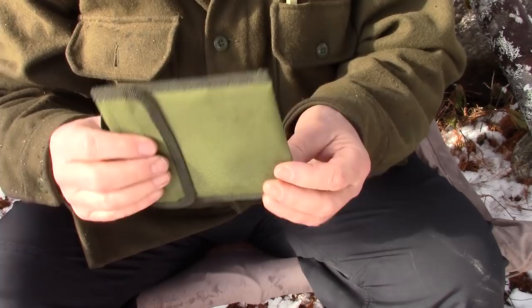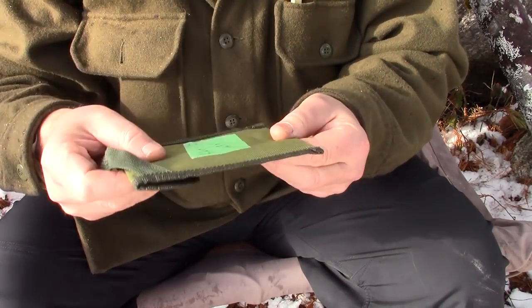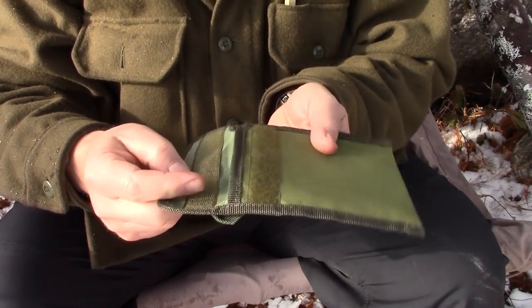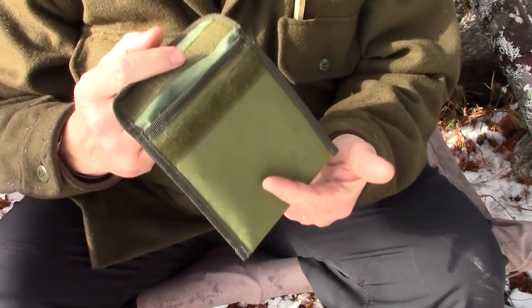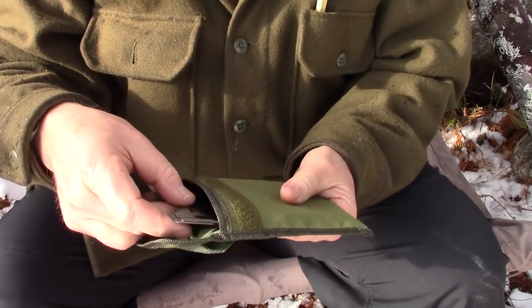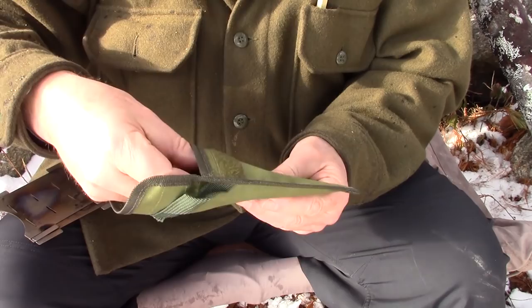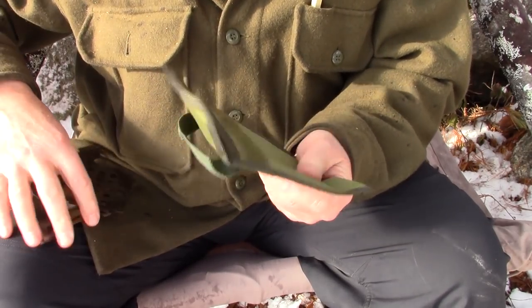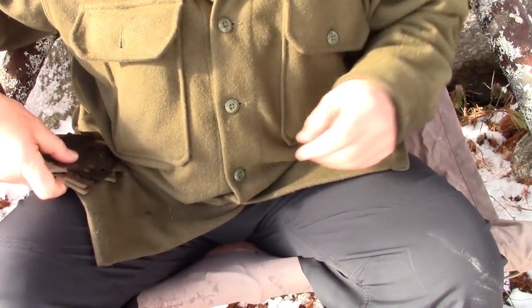What I'm going to do is assemble it — here it is in its packaged state. I'll assemble it, go over the statistics, and we'll build a small fire in it. Here it is in its unassembled state in the package it comes with, which is an inexpensive Cordura-type material rubberized on the inside — fairly well manufactured for the price point. Inside you get five plates and two crossbars.